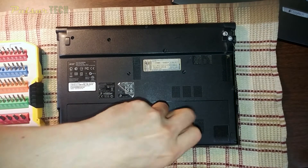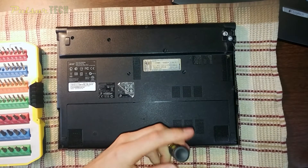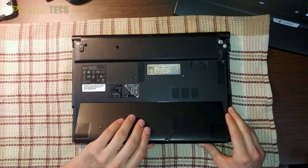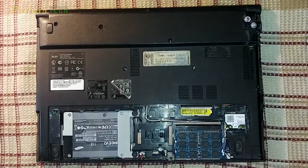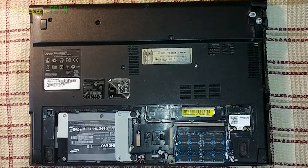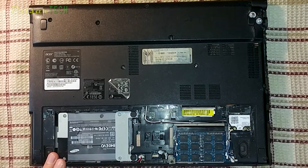Let's get out that screw. Once we have the screw out, we can pull off this back cover. As we can see, there's a hardware compartment where I have my SSD already installed in its place, but originally this laptop came with a 750 gigabyte hard drive.